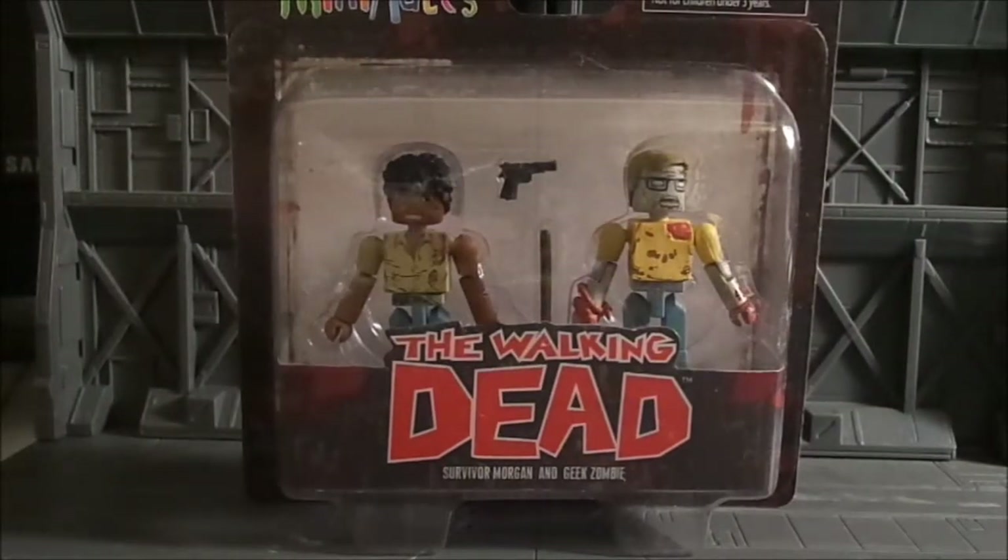Alright guys, thanks for coming back. This is usagent27 from the articulated.com forums and we're back today with another mini mate review. This pack is courtesy of Diamond Select Toys, specifically Zach at Diamond Select Toys who sent this off to us for review purposes, and also as a prize for one of our members, Jaybird, who won a photo contest.